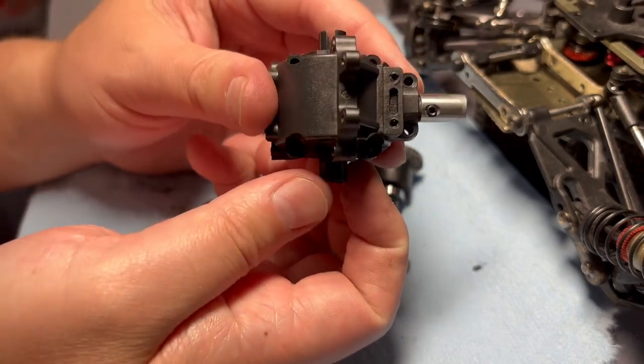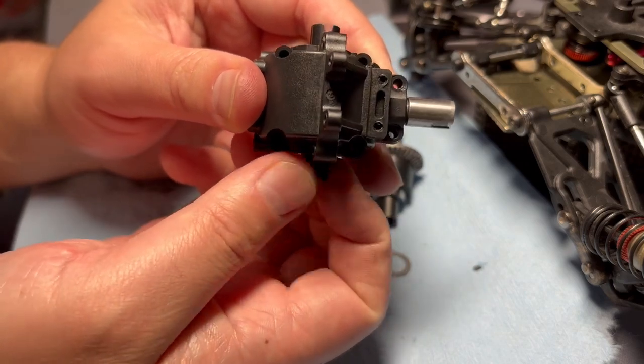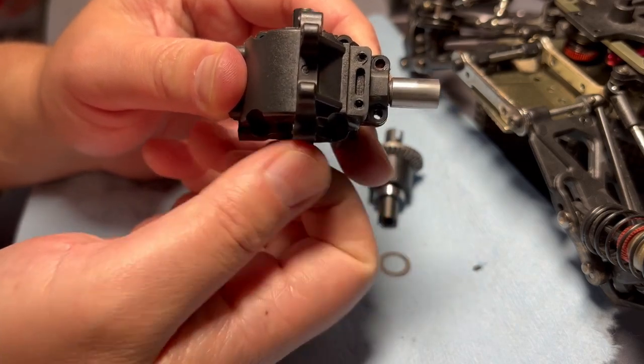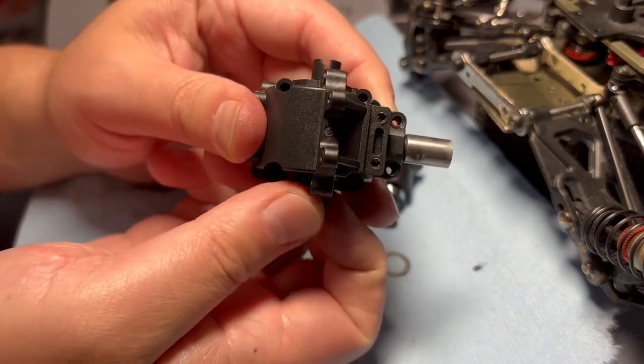The last step is to make sure everything spins freely. When I spin these out drives, I get a nice free spin between all of the gears — and that's exactly what you want.